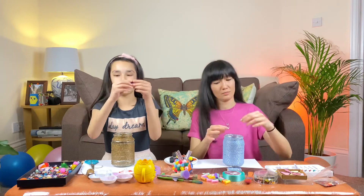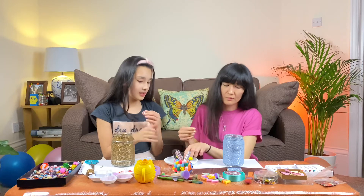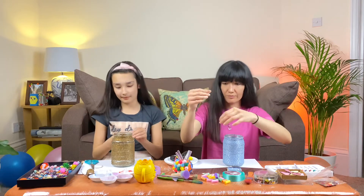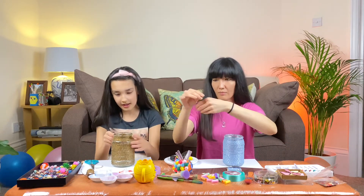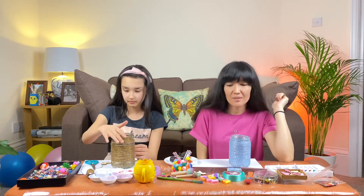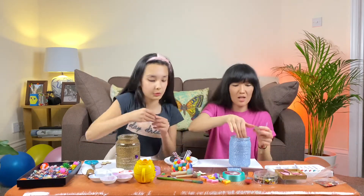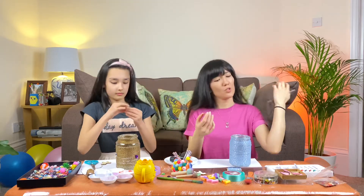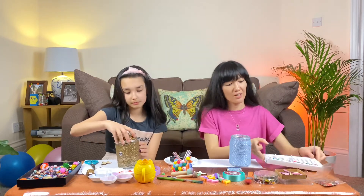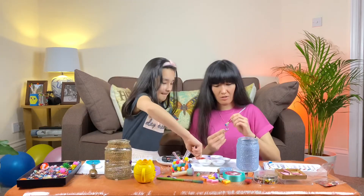We've got these heart jewels - amazing! We don't need to suffer burns from the hot glue gun for these. You just peel this little piece of paper and it's a sticker. I'm thinking to decorate my jar with a beautiful wooden heart, but to make it even nicer I need to paint it.